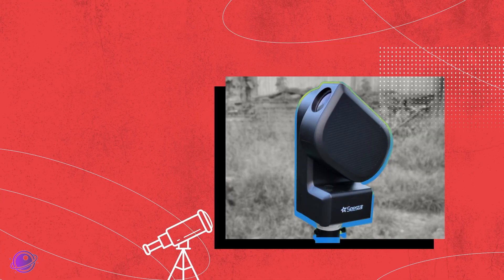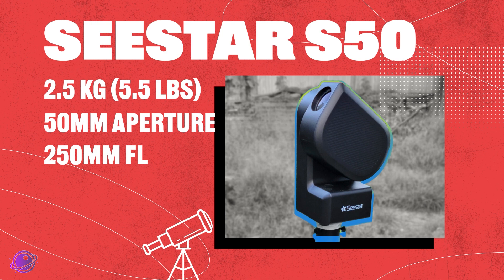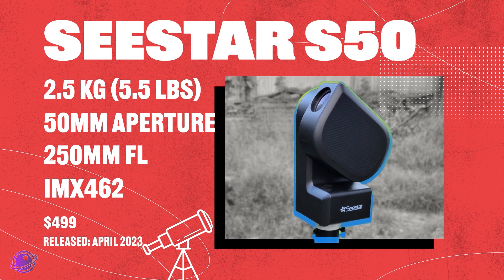And it is going head-to-head against the Seastar S50, weighing in at 2.5 kilograms with a 50mm aperture and 250mm focal length with an IMX462 sensor. It's a powerhouse for deep-sky explorers and is priced at just $499. This heavyweight packs the ability to capture the finest details of the night sky.